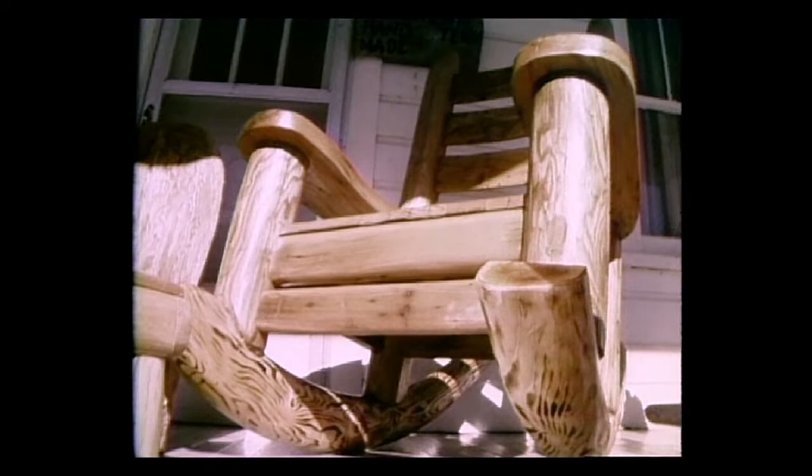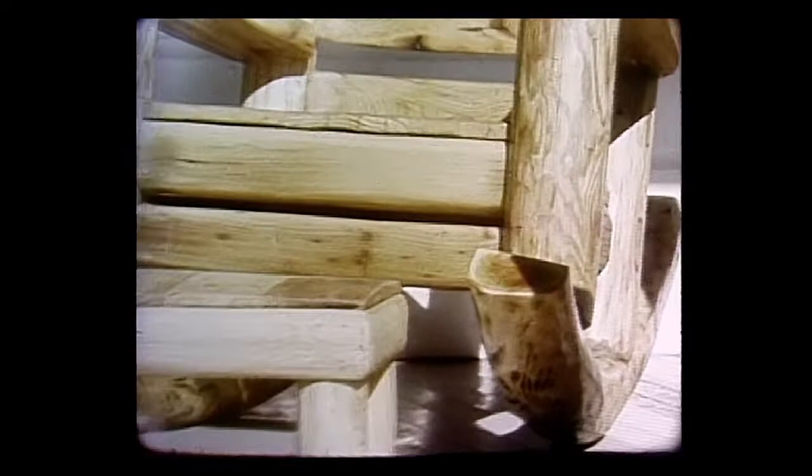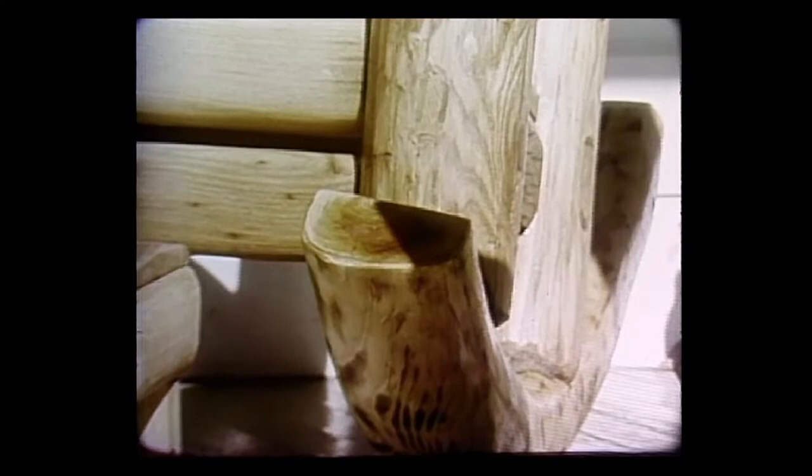Bread trays are one thing, but how about this monster? A couple of years ago, Burl decided to make a chair — so he made a big chair. As soon as somebody saw it, they wanted one, so he made another, then another. Soon the demand was so large that Burl quit making them. Each rocker is a trunk from a hemlock tree, and that's one rocker of a rocking chair.